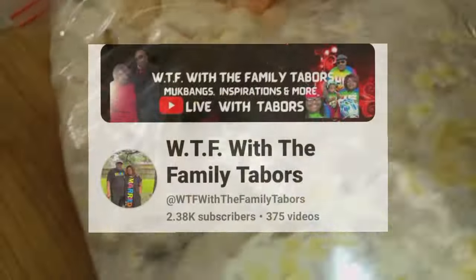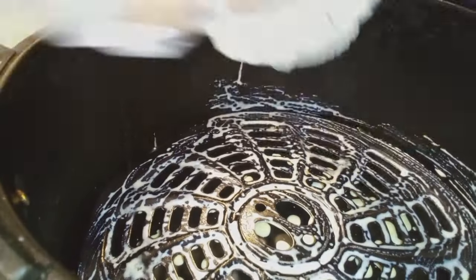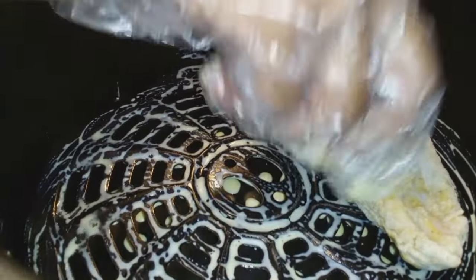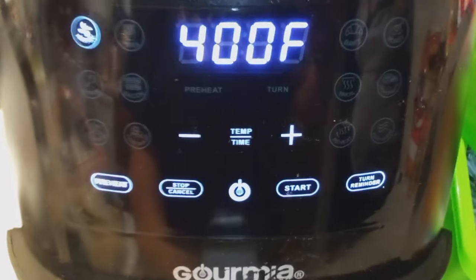Tangy's Blends — go visit WTF With The Family Tabers, that's their YouTube channel y'all, and on Instagram as well. We got them all coated and I'm putting the wingettes in the air fryer — super easy to air fry them.